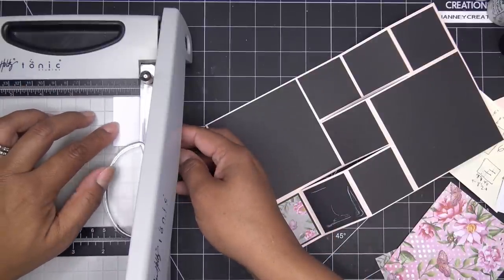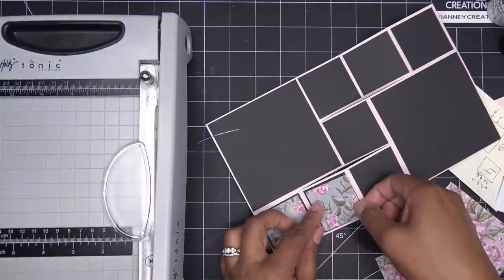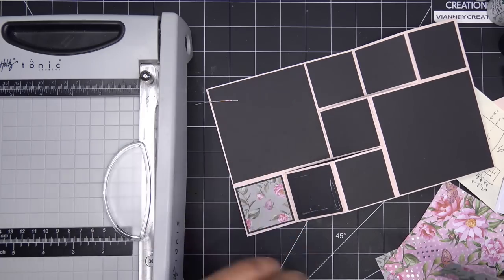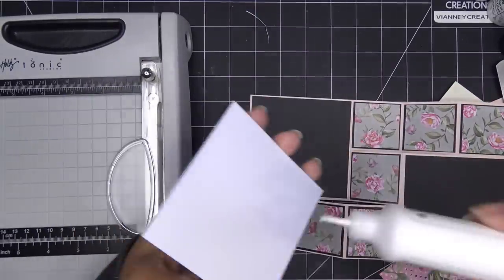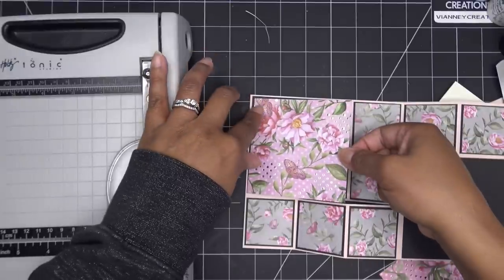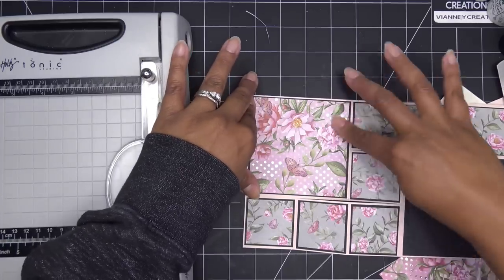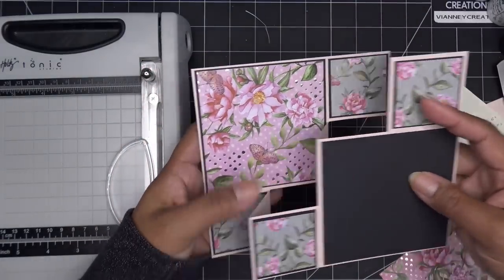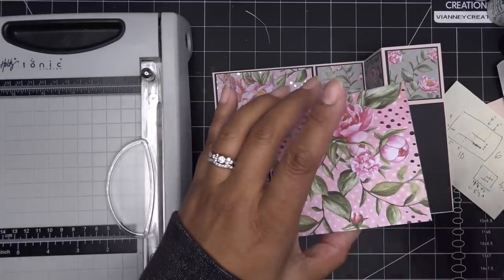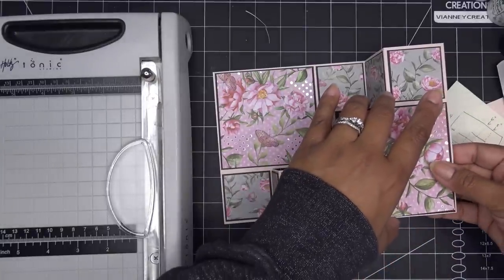I'm just going to place those guys. Hmm, that one's not even close. Let me redo that - I wonder if that black mat is off. One of the black squares was off for some reason - it was off by about an eighth of an inch. So I just cut a new one and placed it over it, and it totally covered the other one. That's another nice thing about having dies - it's going to be right on.